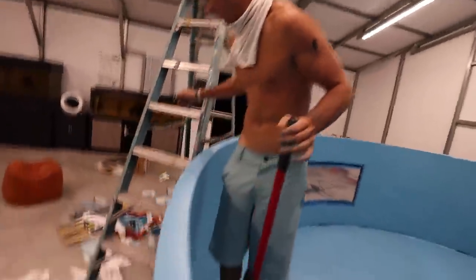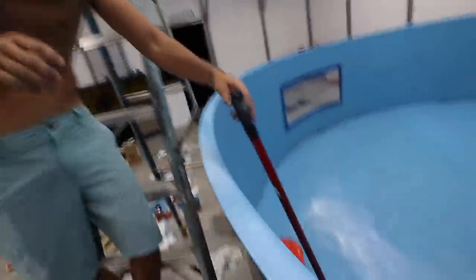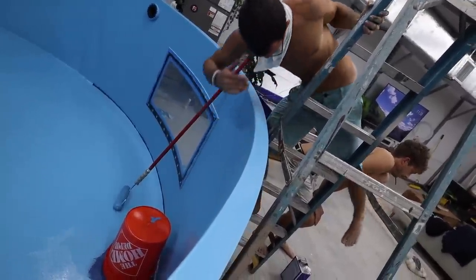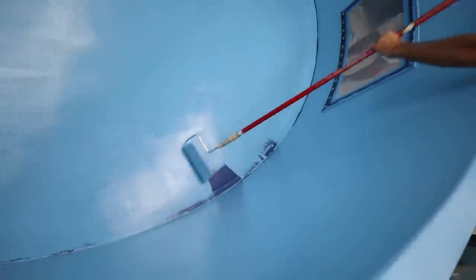All right, slide this back a little bit. Oh no — your foot touched. And now the fun part is getting the five-gallon bucket out of there. My chest just touched. And we are fully painted, boys and girls.